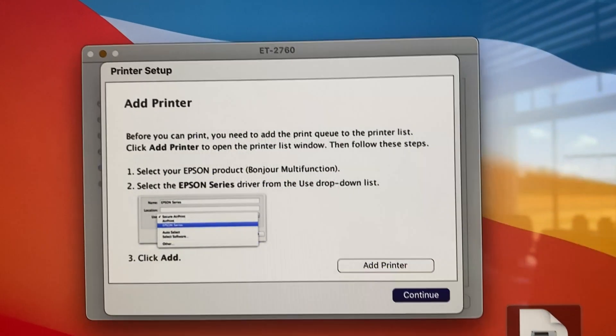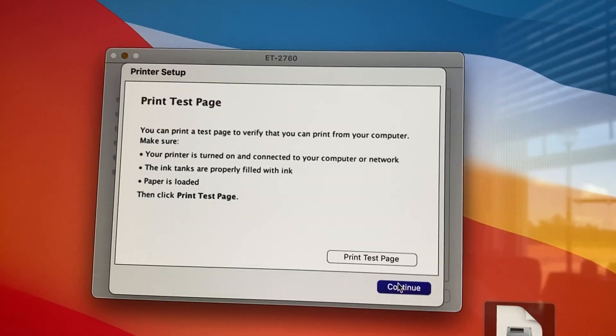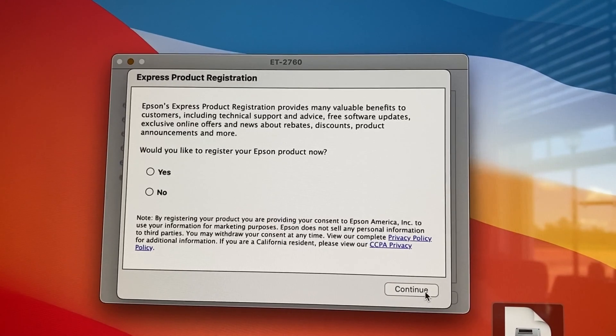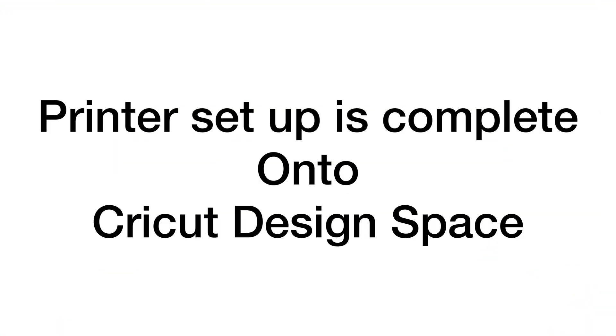Click. Now you can add your printer. Go ahead and continue, and it's going to ask you to print a test page. Before you can print your test page, it's going to ask you if you want to register your printer. I just went ahead and registered because I wanted to get it over with, but you don't have to. Yes! Complete! Moving on!